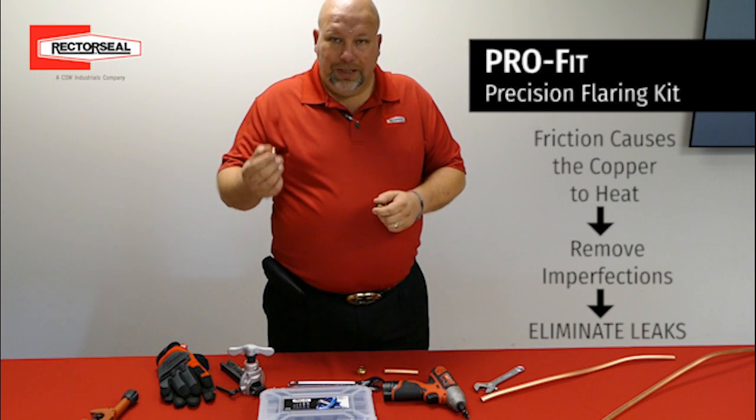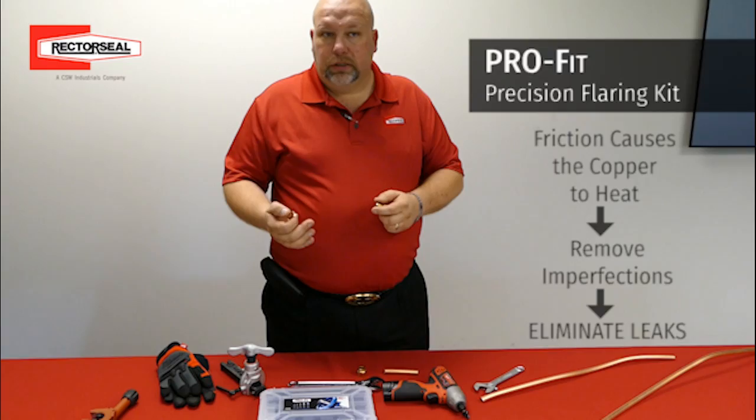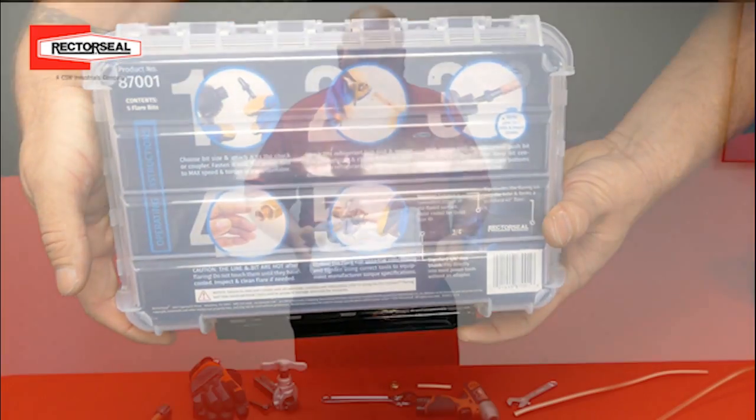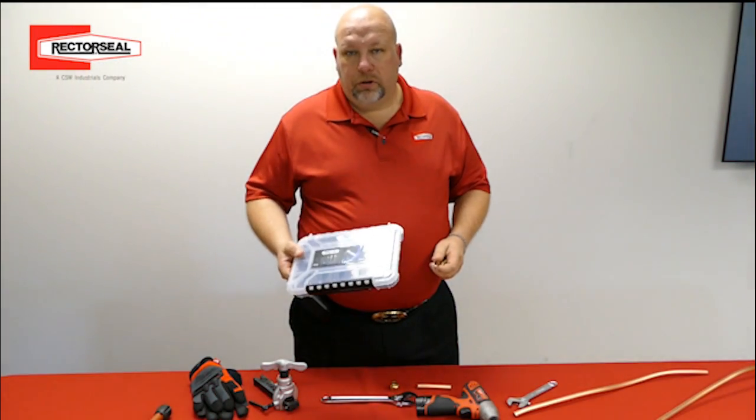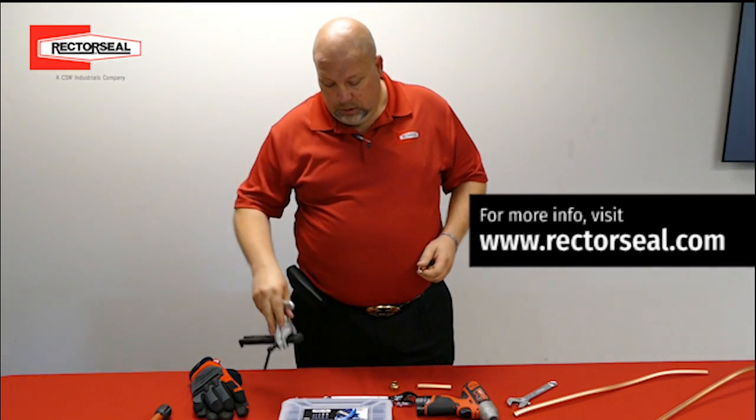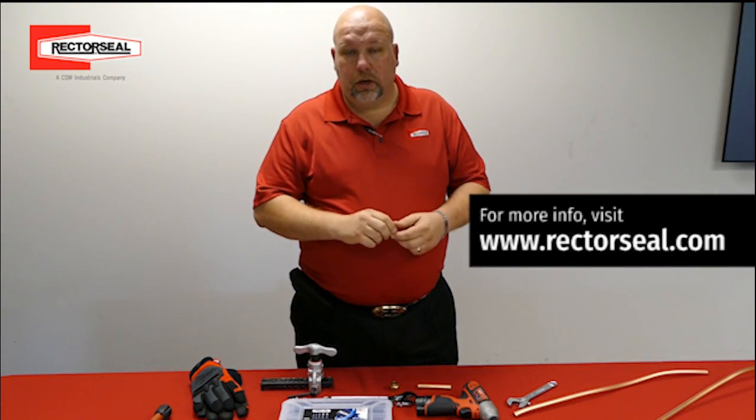Our risk of leaks is drastically diminished. So we can see the Pro-Fit Precision Flaring Kit not only creates it much faster, but even a superior flare over our traditional methods. For more information, visit us at RectorSeal.com.